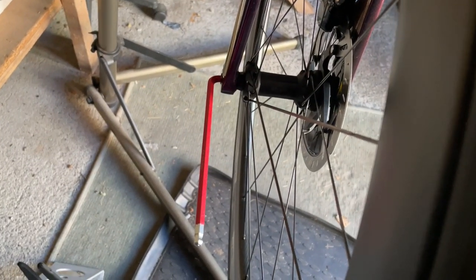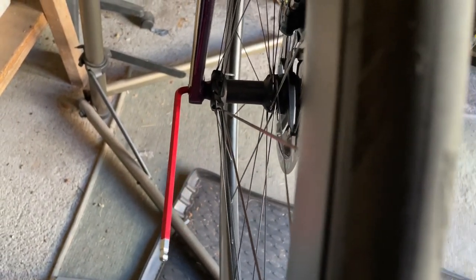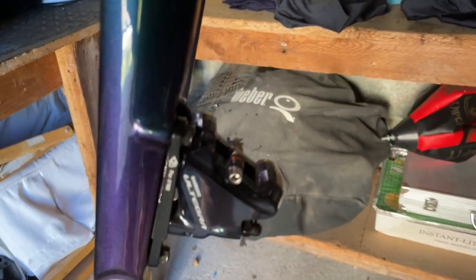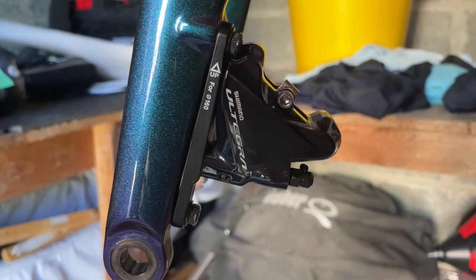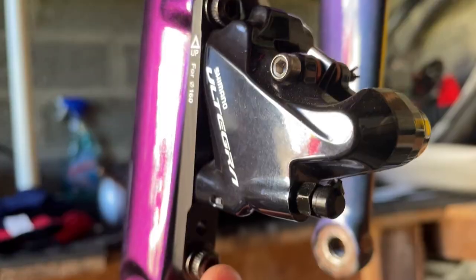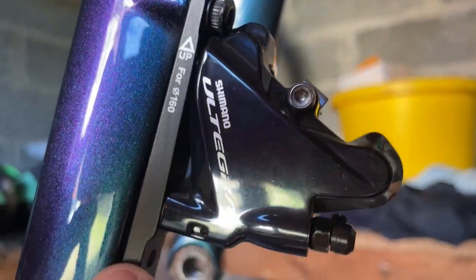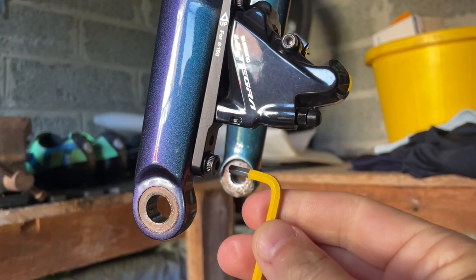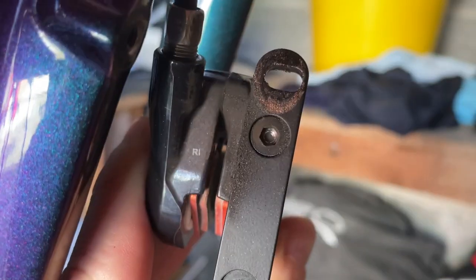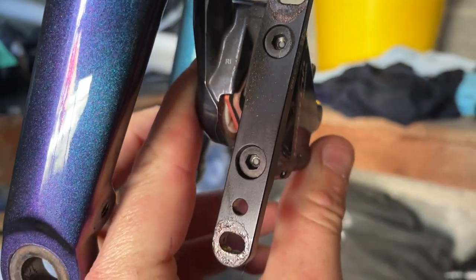First job is to get the 6mm Allen key in the thru axle and take the front wheel off. I'm not going to take the rotor off because if I can't change this then there's no point. So first job we're going to do is take off the caliper and the 160mm shim — a 4mm Allen key for this. Okay so that's off now, I've just got to take out these bolts here, turn the shim around and re-bolt it through.